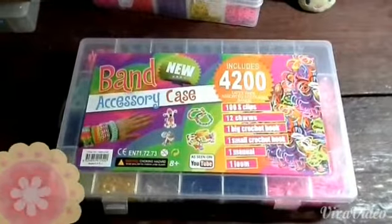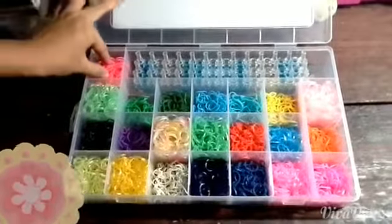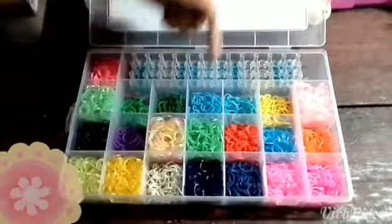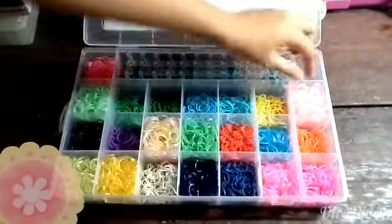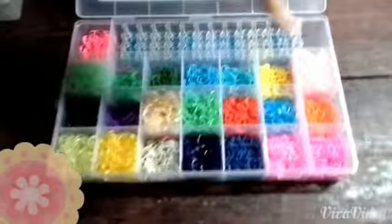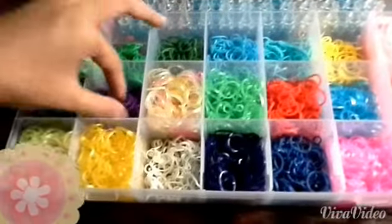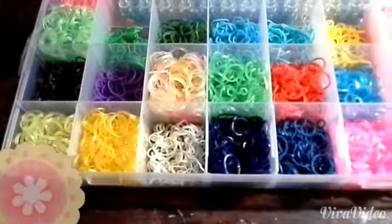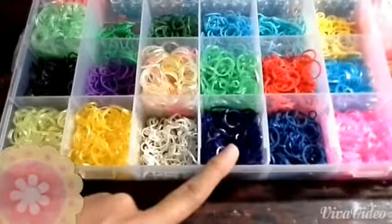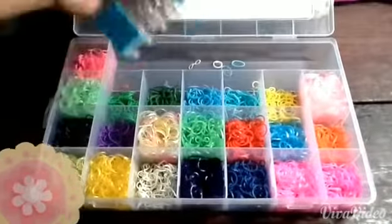Now I'm gonna show you the bigger case. It contains hot pink, glow-in-the-dark green, green, forest green, blue, turquoise, yellow, glow-in-the-dark pink, orange jelly, blue, red, jelly green, mix jellies and clear bands, purple, black, glow-in-the-dark lime green, jelly yellow, white jelly, navy blue, jelly pink, and normal pink. It also contains the loom board.